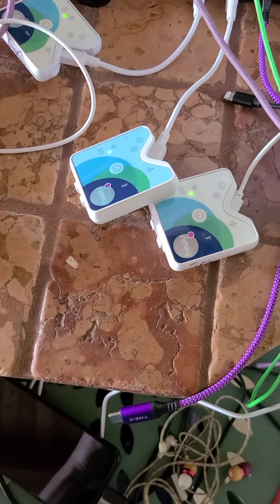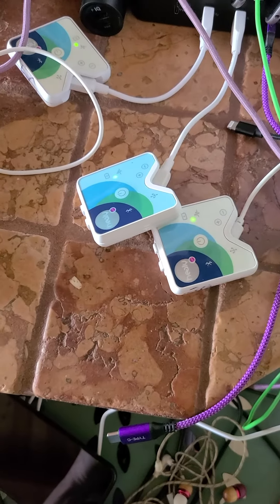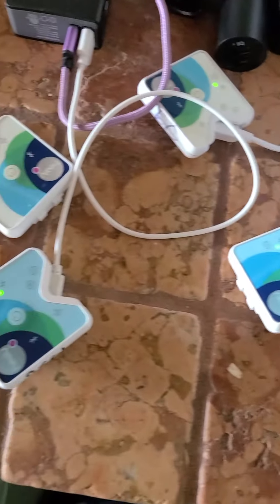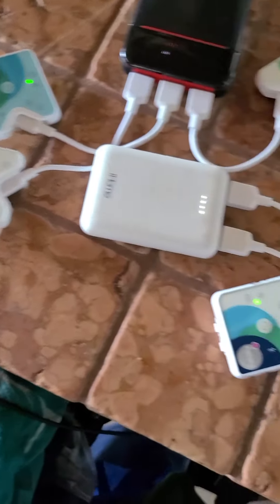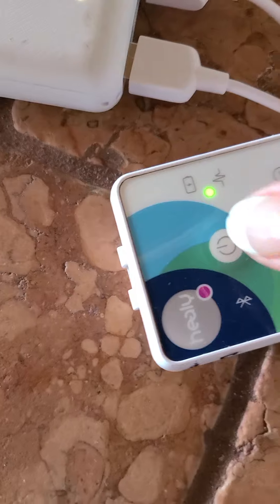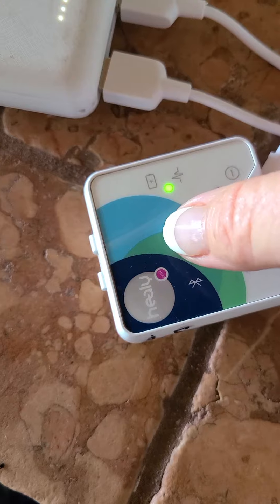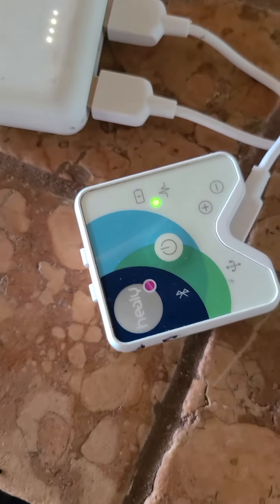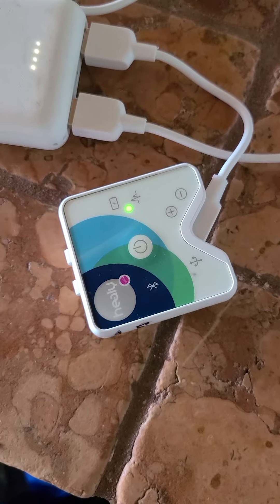Something I learned today in my training session is that every once in a while you should do a hard reset on your Healy when it's off. You push that button when the green light is not on and hold it for about 20 seconds until the green light goes on and stays on. Then you take your thumb off and wait until the green light goes off. Then you charge it fully until it's done.